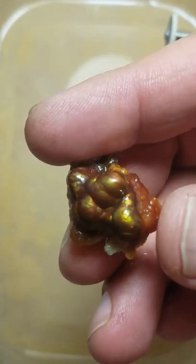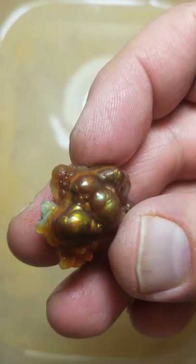I usually do that first and then I can look at the stone and examine it, see if I want to go deeper.